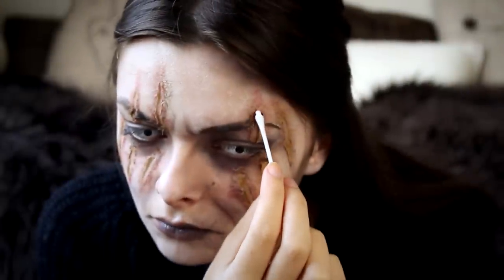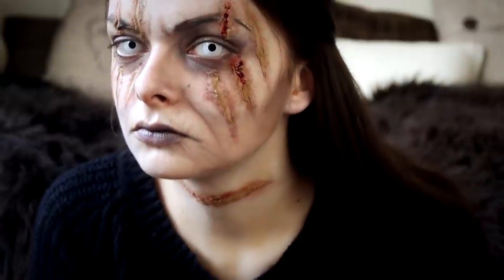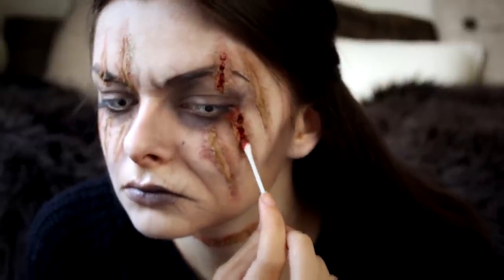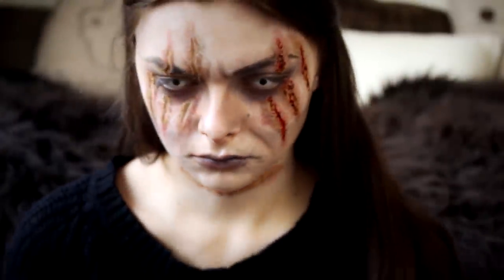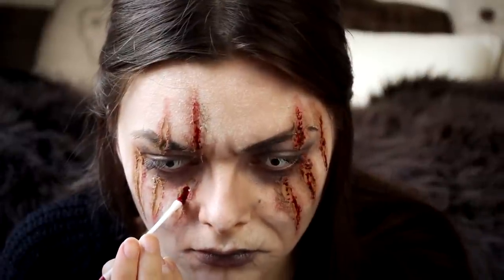I don't know what it would look like in her situation. I am going in with my stage blood, but you can use whatever you want — lip gloss, ketchup, starch with red food coloring — just anything that can pass for blood.